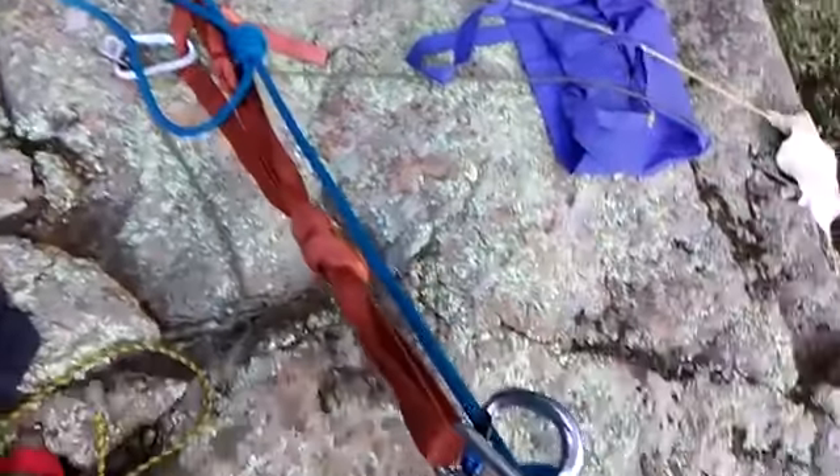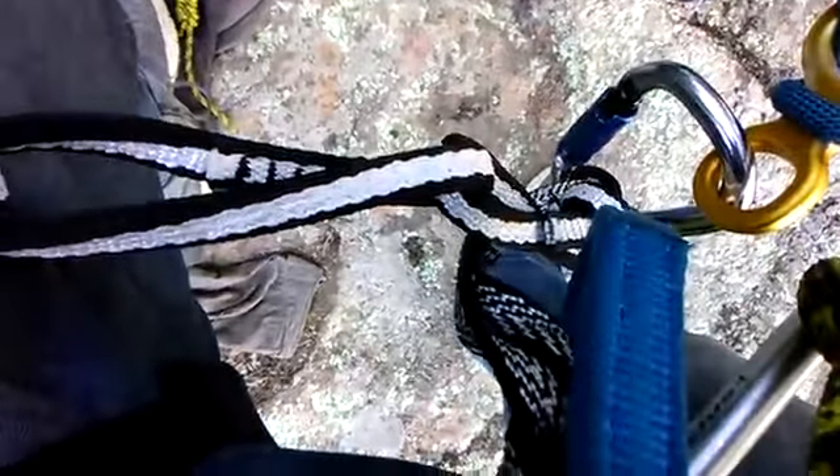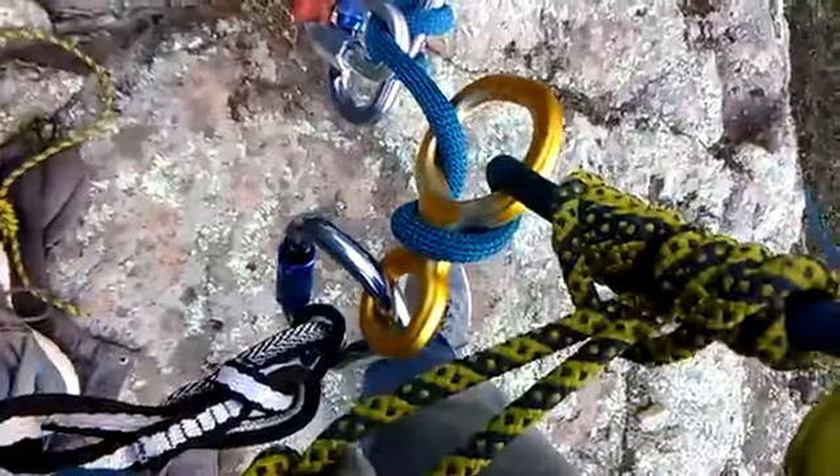This is a Single Rope Beaner Block with Pail, Metolius PSA 22 Personal Anchor System and a Prusik Backup.